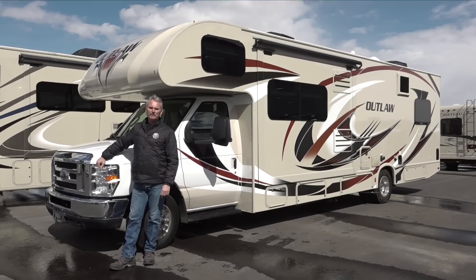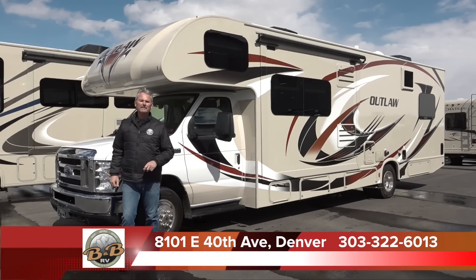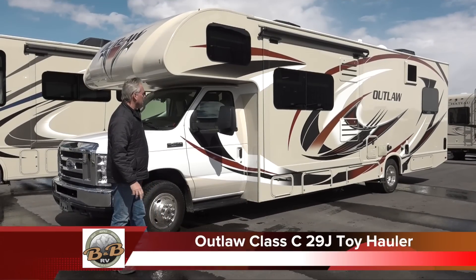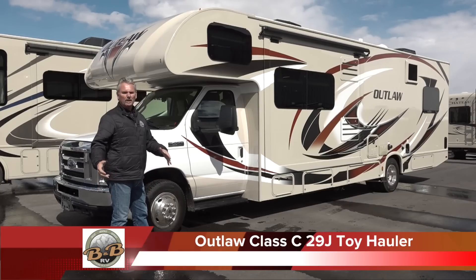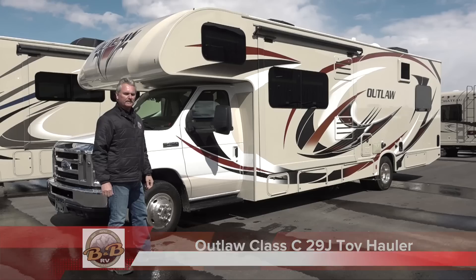Welcome to B&B RV. We're located in Denver at 8101 East 40th Avenue. This is the Outlaw Class C 29J toy hauler that's in a rental fleet. We're going to do a walk around and show you the outside and the inside of this unit today.